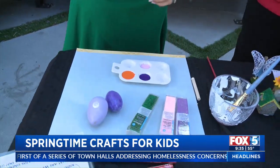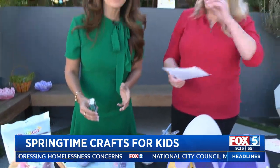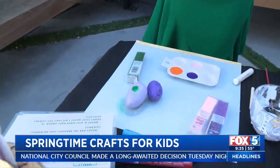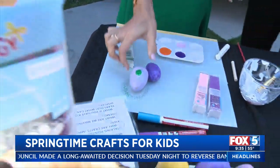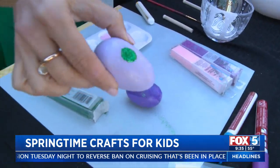You can buy daubers at Michaels — all different sizes. It makes a perfect dot of Mod Podge every time. Isn't that amazing? Look at that — you did it perfectly. That's how you do it.